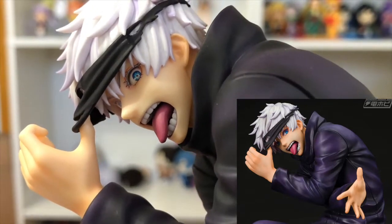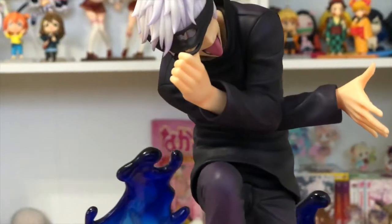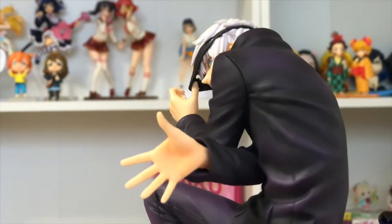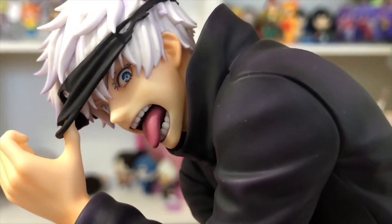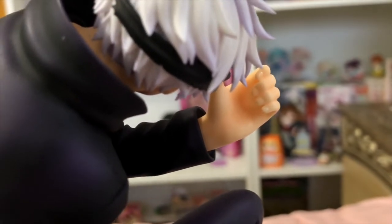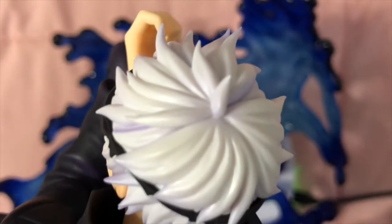When you look at the prototype pictures, they executed his eyes so well — the blues really pop out. I was so worried that when the figure came in it wouldn't pop as much, but they did it. His eyes look absolutely amazing. I'm also really impressed with how they sculpted each individual tooth in his mouth. The sculpt is just so beautiful — even down to his blindfold, the rips, the way his thumb goes through it, and the individual strands of hair.